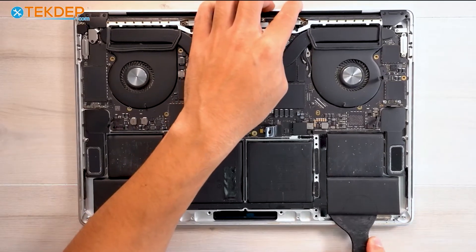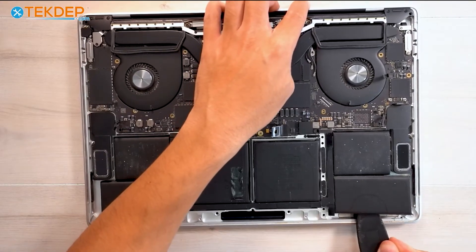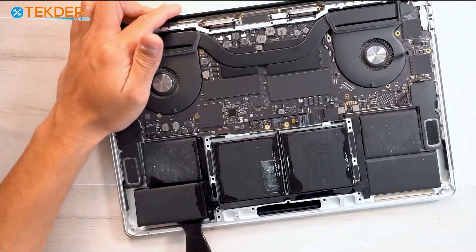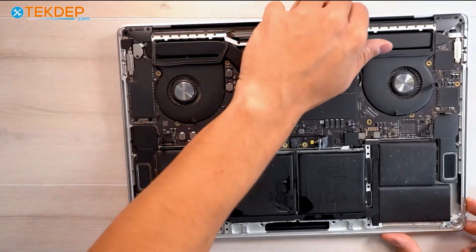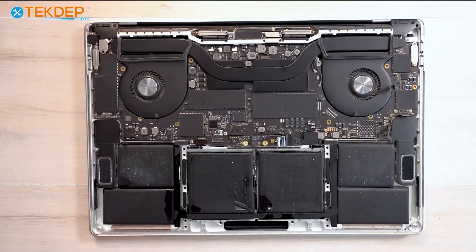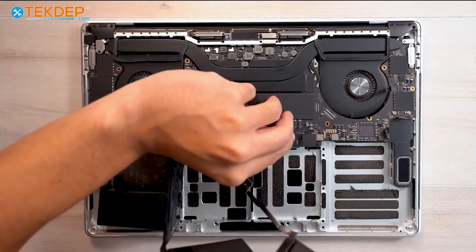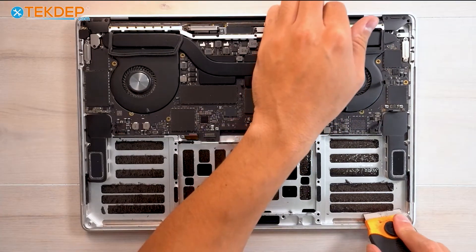Whatever you're comfortable using — just obviously don't use too much. But since we removed the trackpad, you're safe to go ahead and use a decent amount. After prying the battery free, we're going to go ahead and lift up the logic board and pull our battery out. I'm going to use more isopropyl alcohol, which I already applied, and a razor to scrape off the remaining adhesive strips left on the top case.